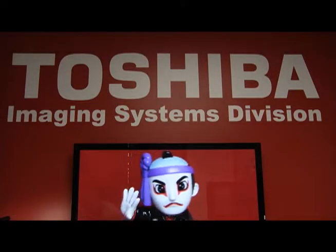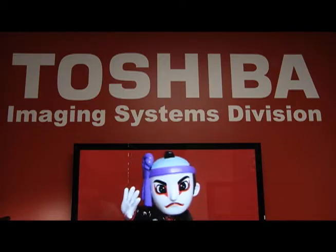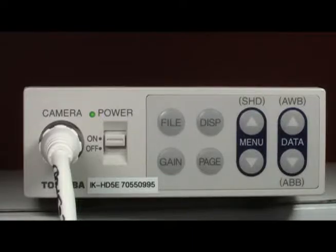This is a short video clip tutorial for white balancing the Toshiba High Definition cameras. All our cameras can be white balanced in a similar manner. Here we will use the Toshiba IK-HD5 to demonstrate.